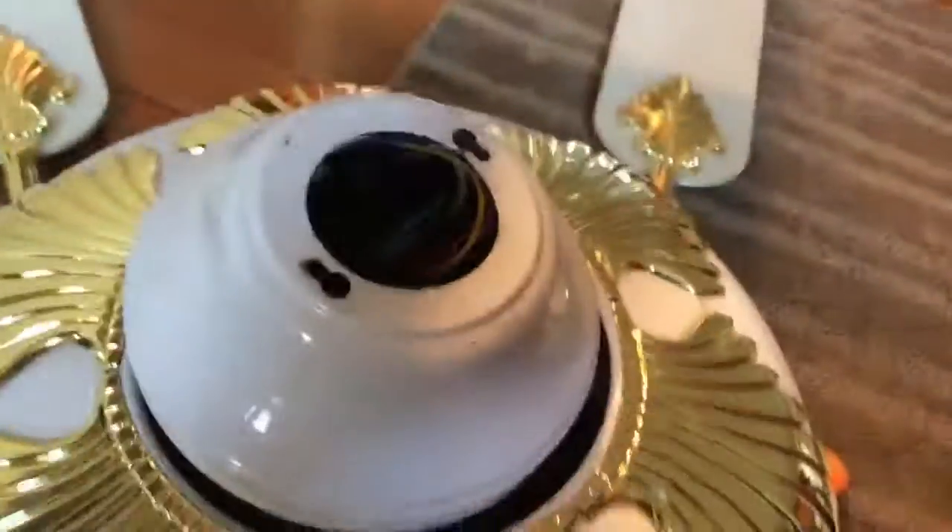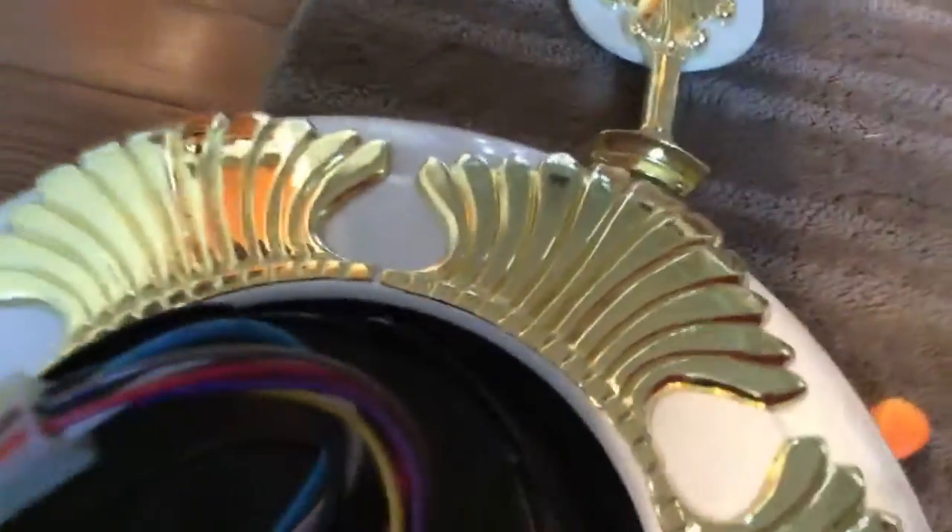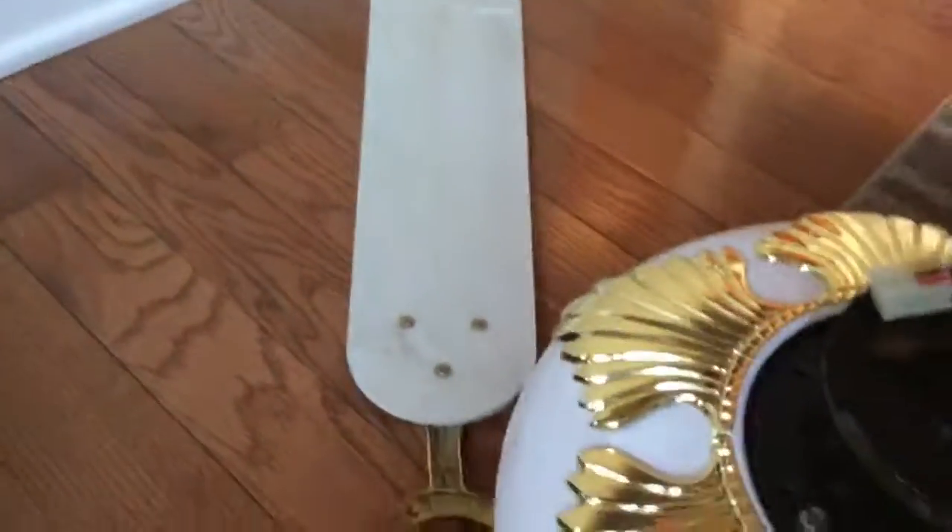The only other thing it came with is the canopy. The blades are extremely dirty — I cleaned one of them, look how dirty that is. The canopy Jack Patterson has was a lot dirtier than this thing. Look at the difference between the cleaned one and the dirty one.